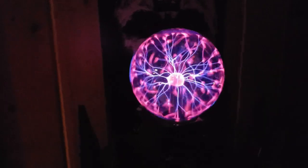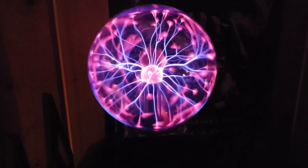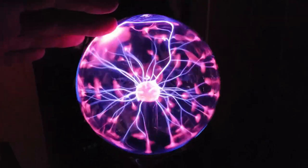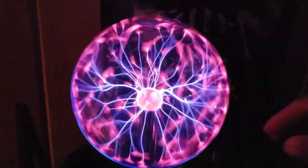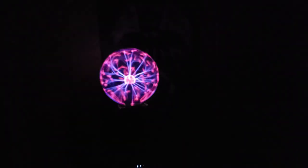I thought this would just be a couple of lightning bolts, but this thing is nuts — it is wild! Now I'm going to touch it. Holy cool — that is awesome.